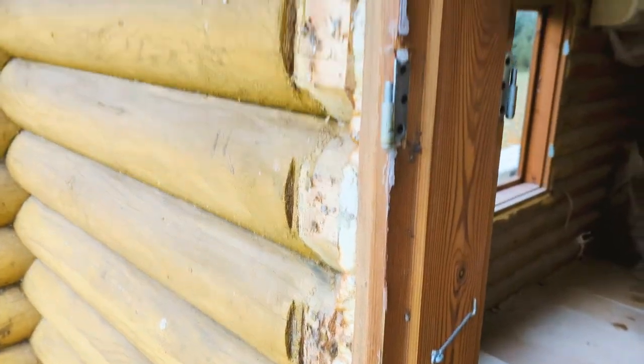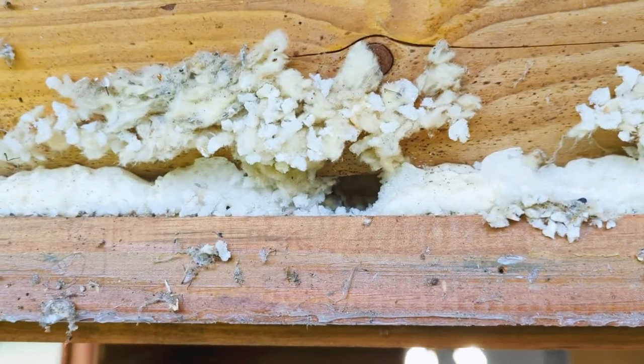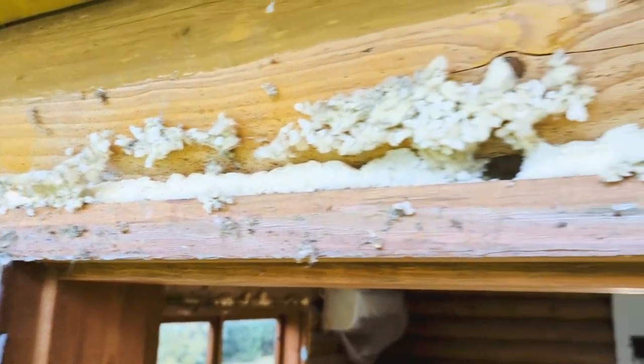There has been a big mice infestation as well, because it seems that the mice have made tunnels above the jam and there's mice poop everywhere.